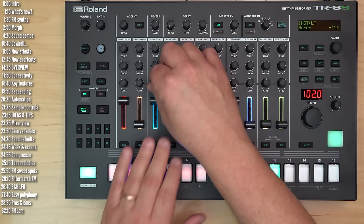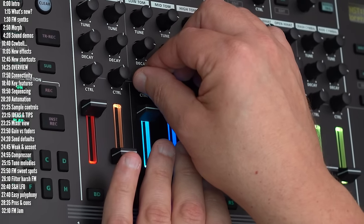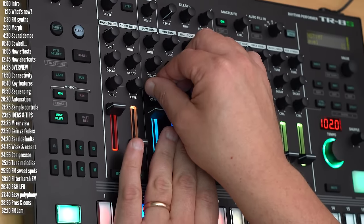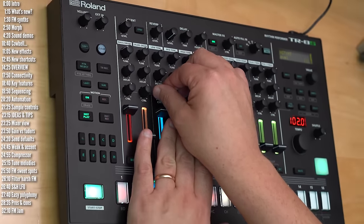Hi, this is Roland's TR-8S, and this little gem was created entirely with the new FM synth engines added to firmware version 2.